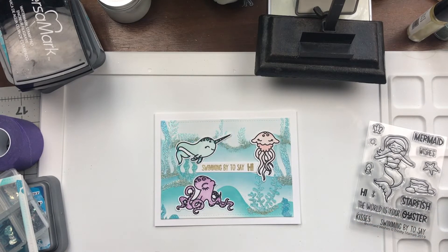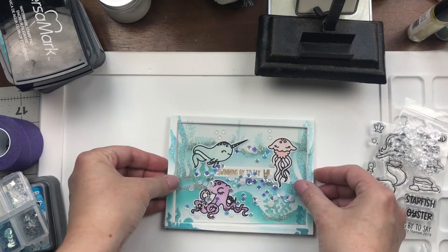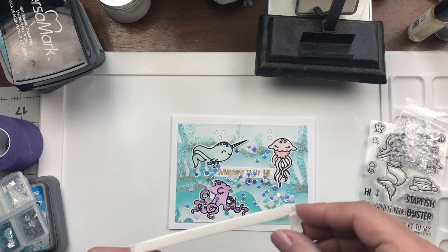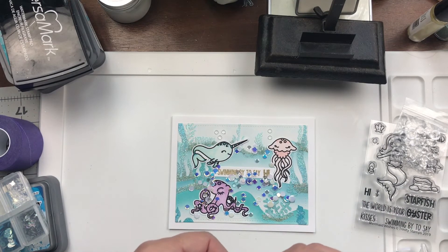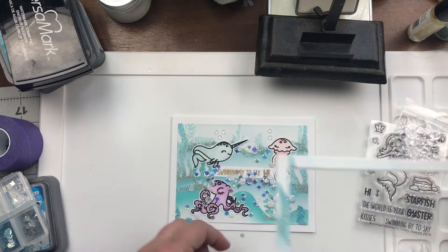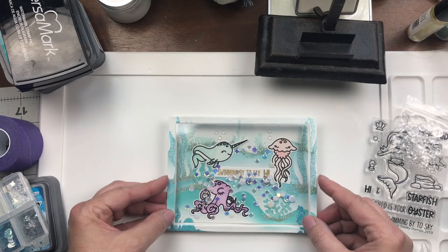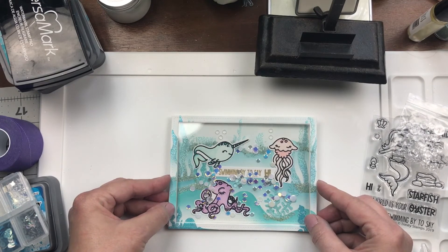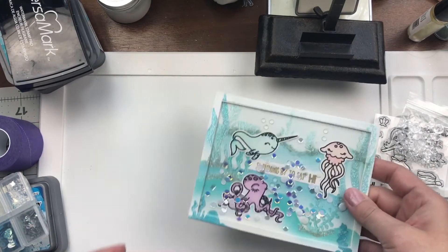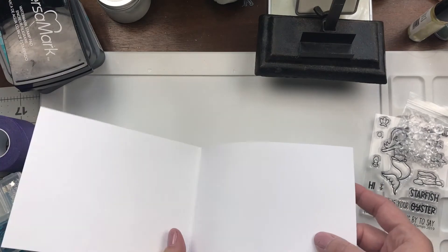Now I'm going to put in the shaker bits and then adhere the frame — and that is pretty much it. Then we have our shaker card. I'm just checking to make sure I'm putting the frame on the right way. Remove the adhesive, and I will link on the blog and YouTube to the items used. There you have a very cute shaker frame card. Thank you for stopping by today. I hope you enjoyed it and I hope you will give those stencils a try — they are so much fun.